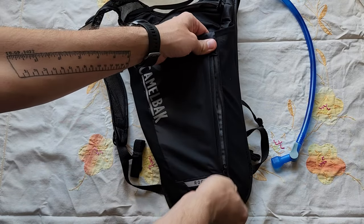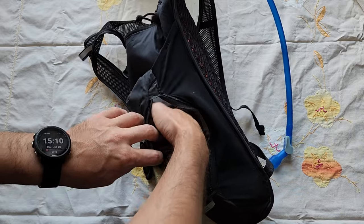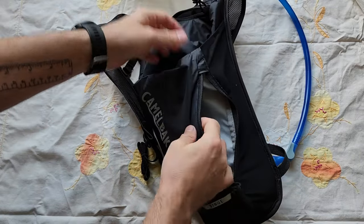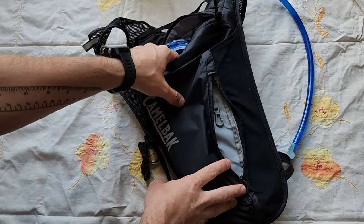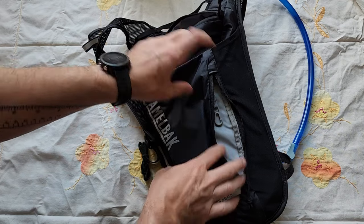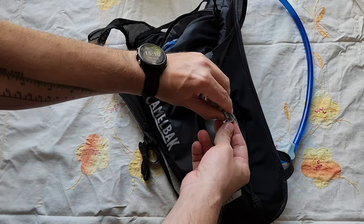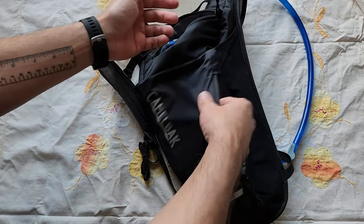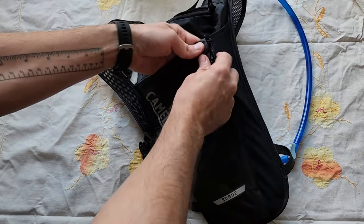So first of all, you have this back pocket here, which is pretty nice. Here are two of my hands — you can fit both my fists into that, just to give you an idea of the size. This backpack is rated at 5 liters, which I think is referring to how much water you can actually fit into it. In this small pack, you do have this little thing for your keys — honestly, I've been too lazy to use it and just throw my keys in there, but it's pretty handy.